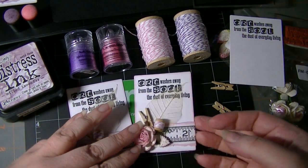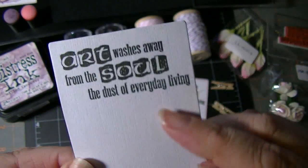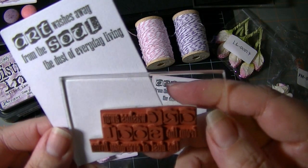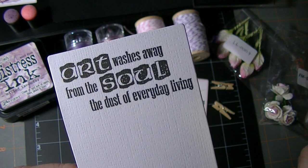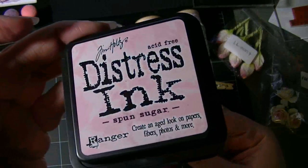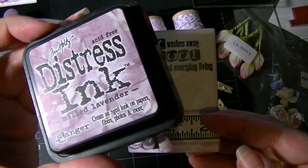I kind of incorporated both. I started out with American Crafts white cardstock, which is textured on one side. On the textured side I stamped with a stamp from Red River Rubberworks — 'Art washes away from the soul the dust of everyday living.' I edged one set in Spun Sugar Distress Ink with my Little Dauber, and the other set with Milled Lavender.